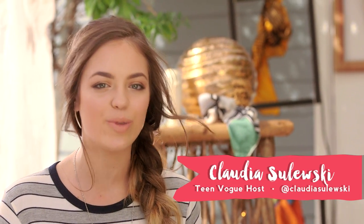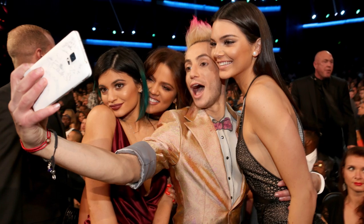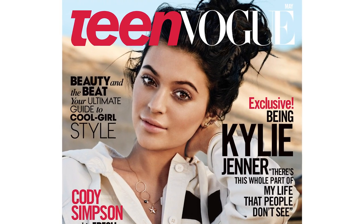Hey guys, it's Claudia Slewski, Teen Vogue's YouTube host, and welcome to Beauty Breakdown. I'm here with Tress May stylist Tyler Laswell, and this episode is all about Kylie Jenner. This girl is everywhere right now — Instagram, TV, magazines, modeling — not to mention her Teen Vogue May cover is to die for. So we couldn't help but recreate an inspired look for today's episode. I am so excited, let's get into it!